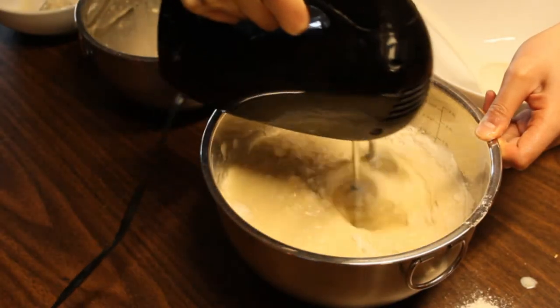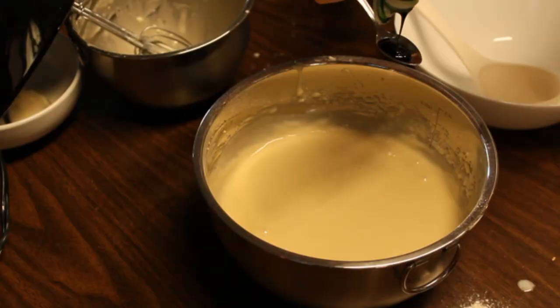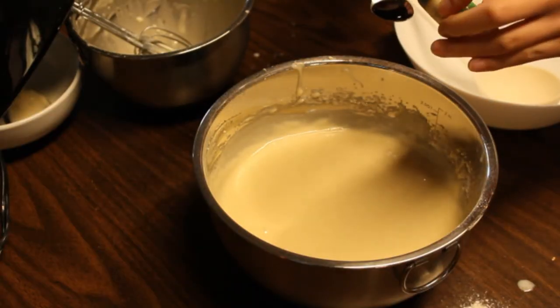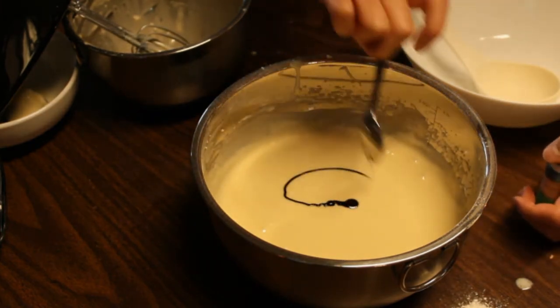When I created the batter for the waffles, I really just mixed everything together. The only thing I recommend doing last, after mixing everything, is adding the flavoring. Then leave the batter to rest for at least 15 minutes.